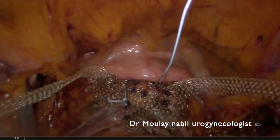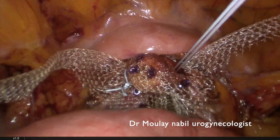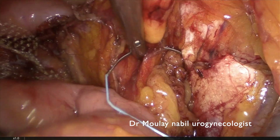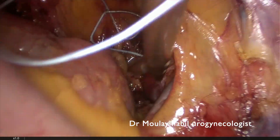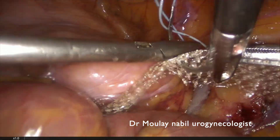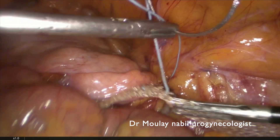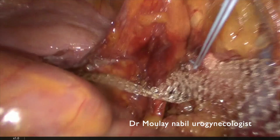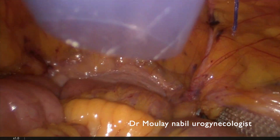For prolapse surgery it is mandatory to have excellent knowledge of suturing techniques. We now fix the lateral arms of the mesh to the pectineal ligament. We pass twice through the pectineal ligament, staying as posterior as possible. We pass three times through the right lateral arm with a number 0 non-absorbable stitch, closing with an extracorporeal knotting technique so the mesh is firmly plastered on the pectineal ligament. We then cut the mesh excess.